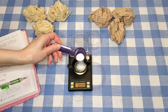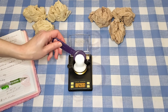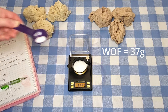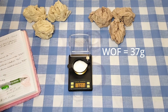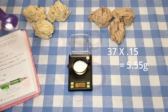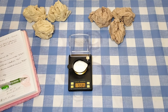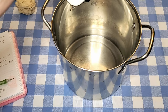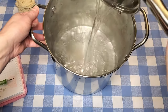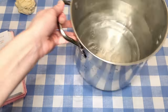I'm going to mordant two of these fabric pieces with alum at 15% weight of fiber. The two pieces weigh 37 grams together, and 15% of 37 is 5.55 grams, so that's how much alum I need to measure out. I'm dissolving the alum with two cups of hot water that I heated up to 160°F.